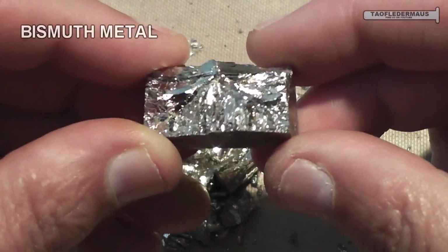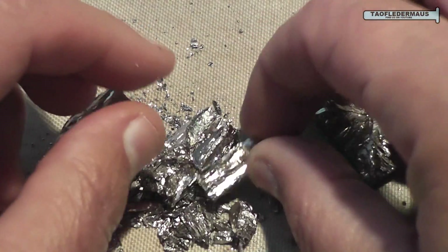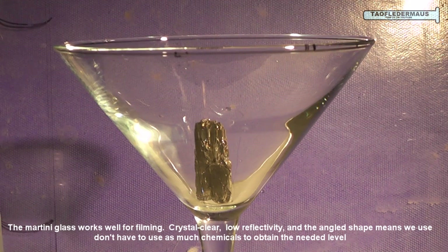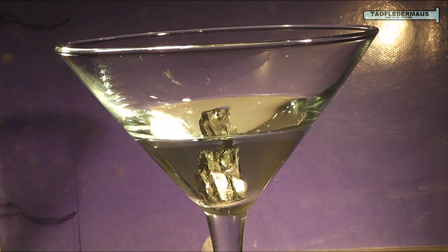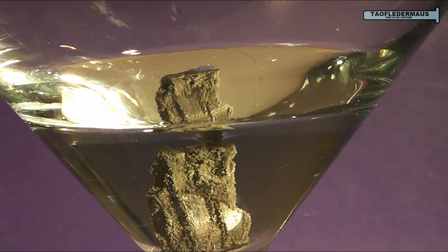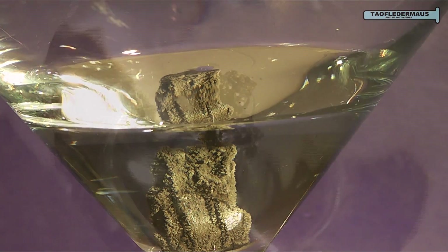So what will happen if we use something without any copper at all in it, such as this bismuth metal? We'll put a chunk of it in our James Bond style glassware. Next we'll add some silver nitrate to the point where the bismuth is completely submerged. Silver nitrate is made by dissolving pure silver in nitric acid. Hiding inside that fluid are billions of positively charged silver ions, and because they are charged they are attracted to the bismuth, which actually has a neutral charge or no charge at all.